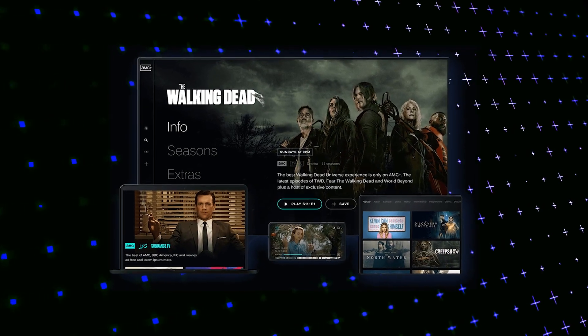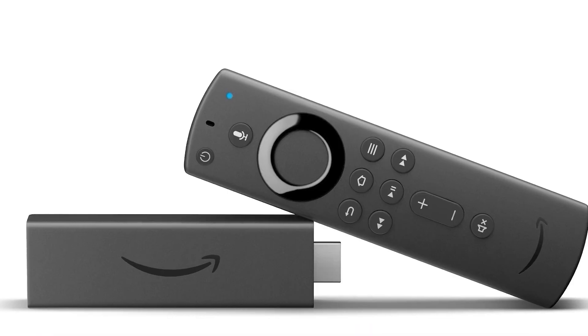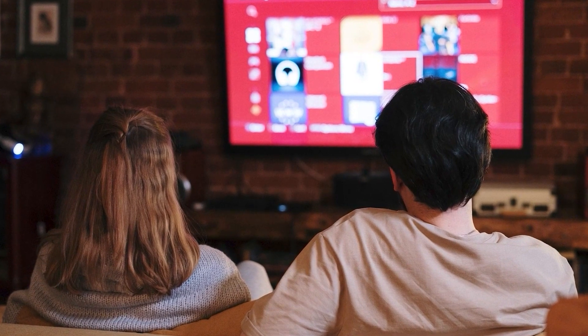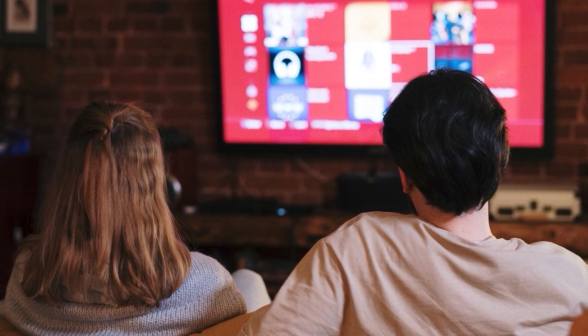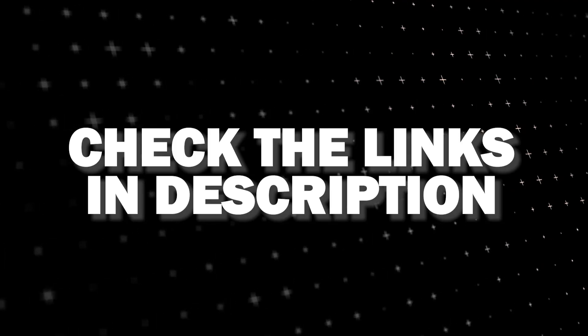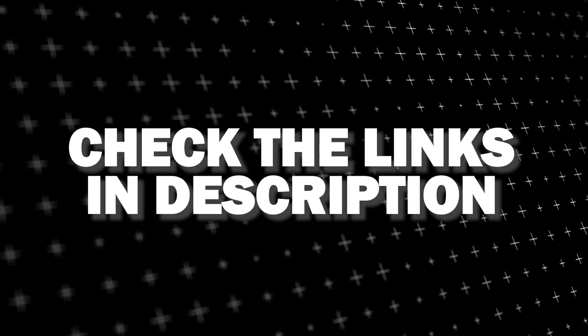If that doesn't work, then I recommend buying an affordable Roku stick, Fire Stick, or Apple TV 4K and plugging that into your TV to use as your main streaming player. You'll be able to access AMC Plus, and I'll put links in the description below of where you can get one.